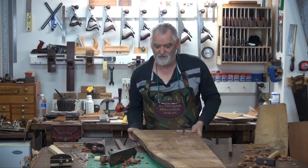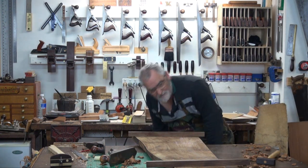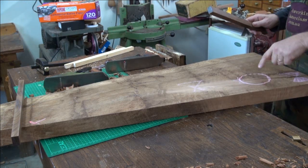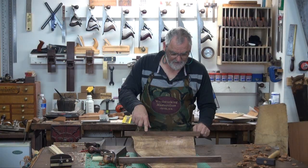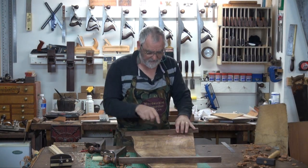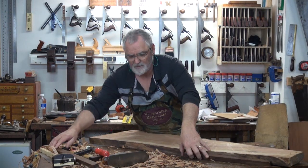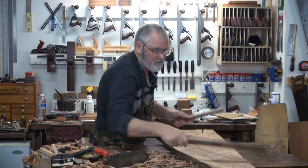The number one priority is to get the top flat, so put winding sticks on it. Grab a piece of chalk and have a look. Okay, so I'm up down here — I don't know if that's a dip here. What's causing that is right there: there's a hump. So as I look down here, there's an air gap between this winding stick and the piece of timber. So here is a high point, because if I push this down and then view up, these two sticks are parallel. So there's a high point there — I'll mark that with a piece of chalk. The rest of it looks alright. Now I know that's flat on the top, I'll run a smoothing plane over it. And then we can do the bottom.